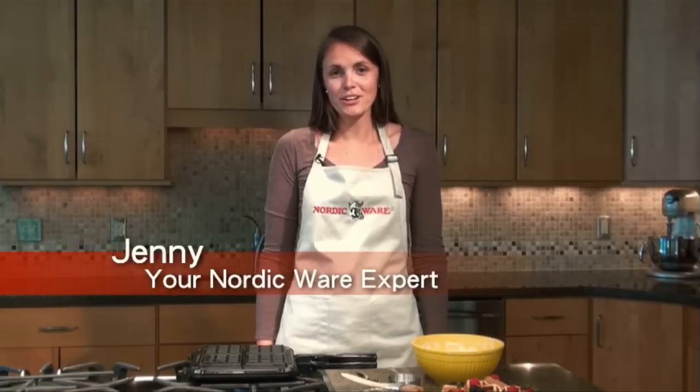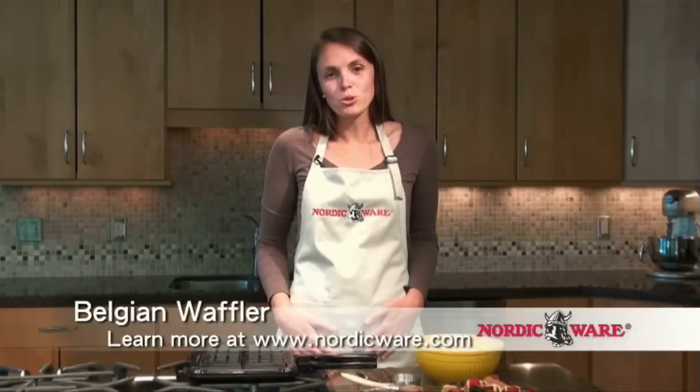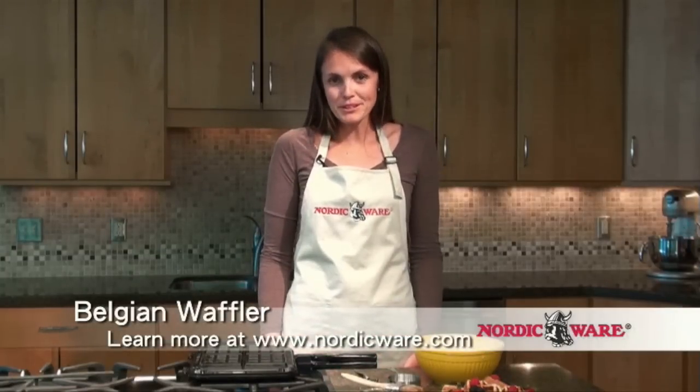Hi, I'm Jenny. We're going to be talking about waffles today. I don't know about you, but when I go to the grocery store and I bring home frozen waffles, I'm always disappointed with how thin they are. The pockets on them aren't deep enough to hold enough syrup or fruit or whatever you want to top them with.